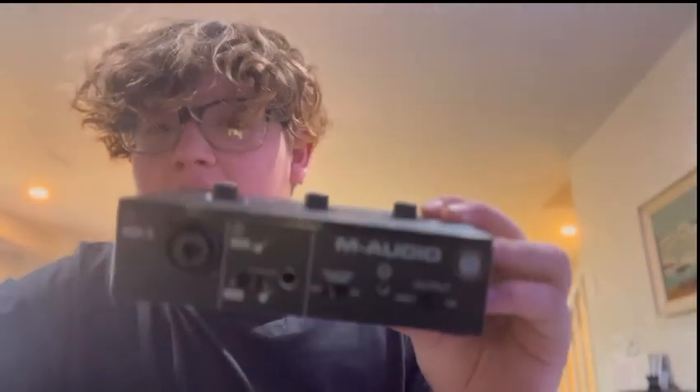Hey, my name is Charles. This is how you're going to turn your computer speakers into studio monitors. So the first thing you're going to need is an audio interface. I have a pretty small one here — it's an M-Audio M-Track Solo.